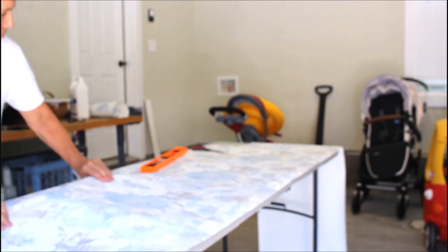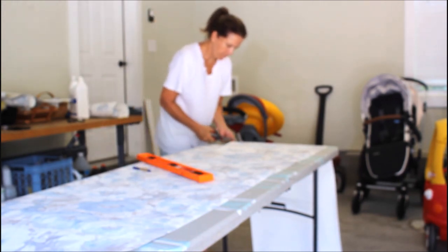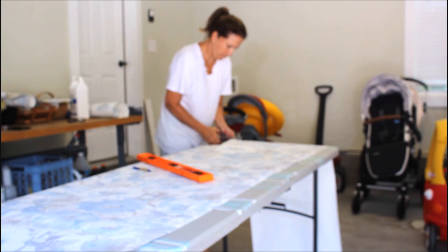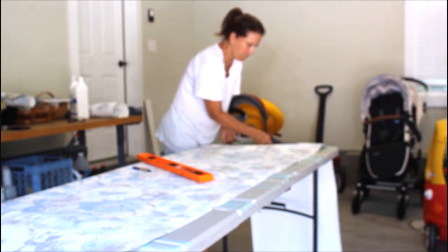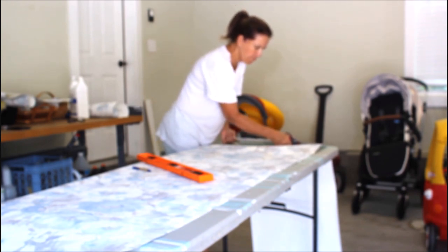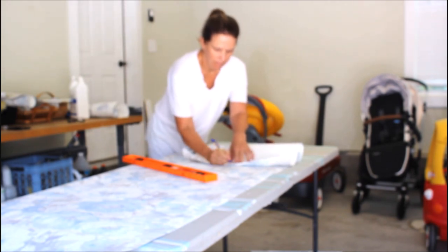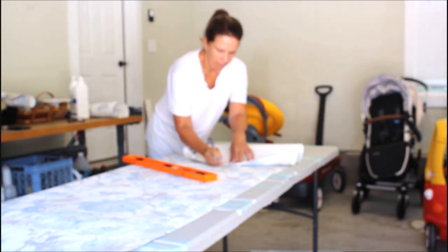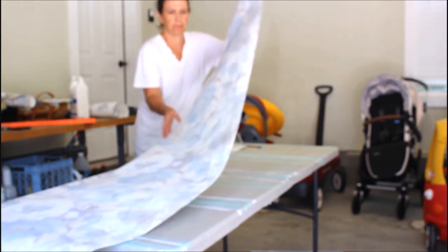I want to make sure that the pattern will match, so you have to take the wallpaper that you receive and line up the pattern ahead of time. This does take a little work ahead of time so I've done this beforehand. Right now I'm going to be doing the third piece of wallpaper. I'm going to number it number three so that I know in what sequence I will be putting this paper up, and it helps with the design of the wallpaper too.